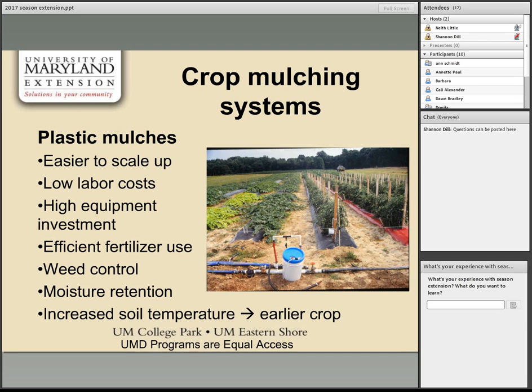Plasticulture is the term for using plastic products — particularly plastic films — to enhance plant production. A plasticulture system combines several tools: mulch, drip tape, maybe a low tunnel on top. You can start as simply as just using mulch and trickle tape, or add features like an injector for fertigation, raised beds for microclimate management, and row covers. The appropriate level of intensification depends on your farm scale and goals.